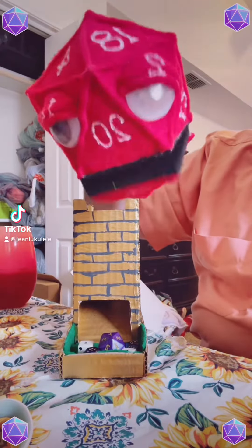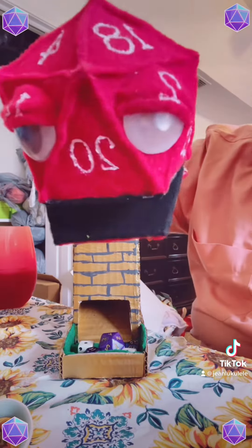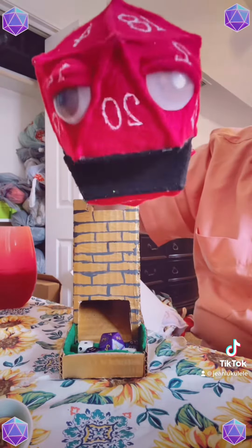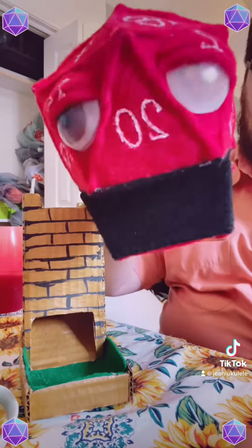Hello D&D community and welcome to Roll 4 Puppet! The show where we let the dice decide what kind of puppet we will be making today. Let's get rollin!